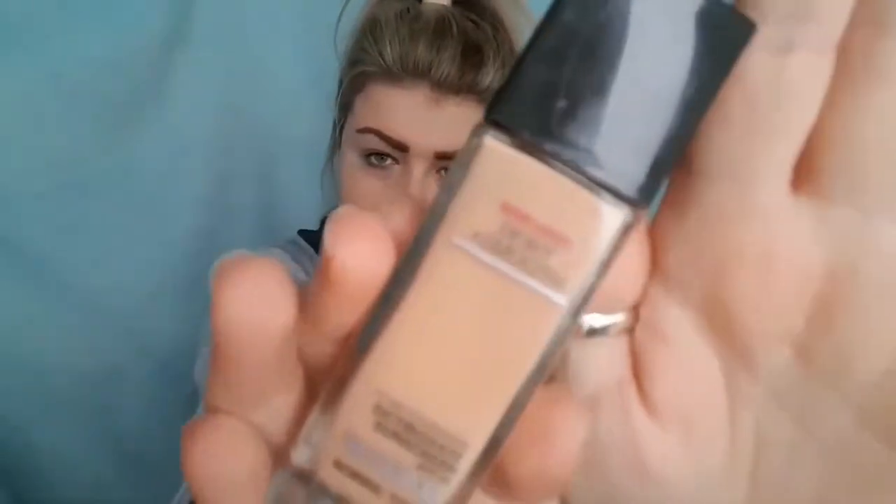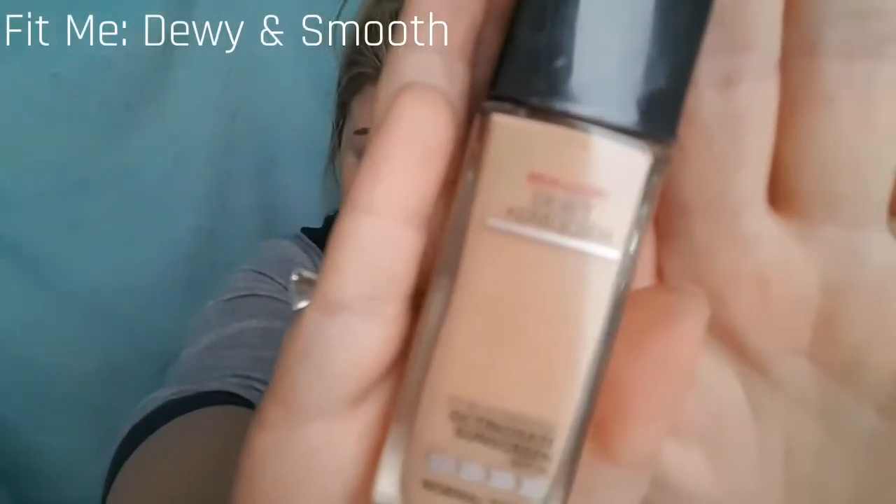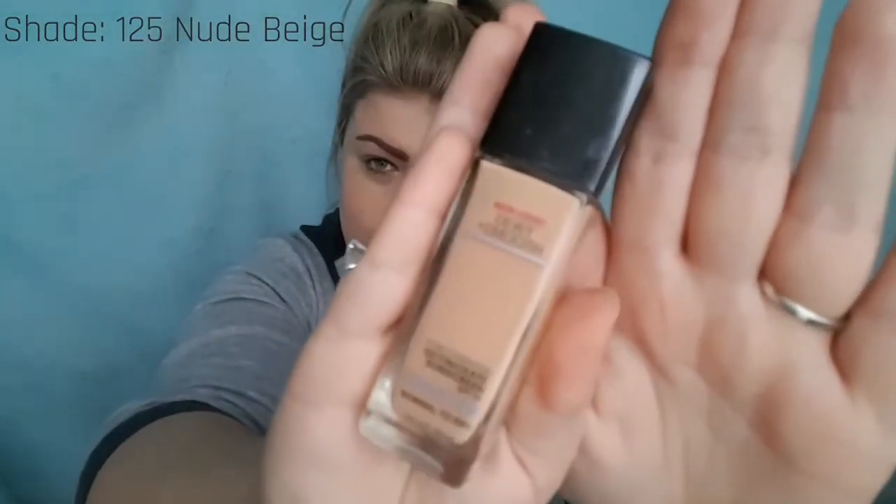Starting off with foundation — it's a little bit darker than I usually go for, but because I use a nice white highlighter under the eyes it does lighten it up. This is Fit Me Dewy and Smooth — a new one they've just brought out — in shade 125 Nude Beige. It's a lot darker than what I normally go for. Shaking it up first. A little tip: put your moisturizer on about 20-25 minutes before applying anything else, it lets it settle in and benefits your skin more.